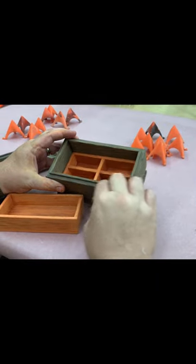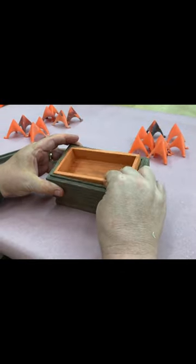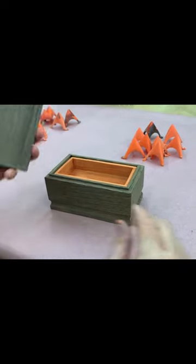With the coarse sanding done, we'll stop for a quick fit check and make sure that everything is fitting well. And it looks like it does fit good.